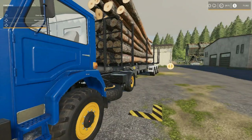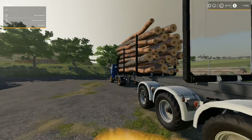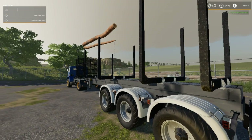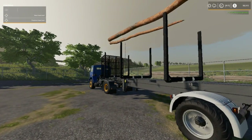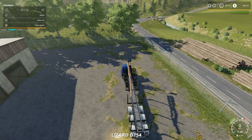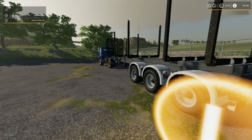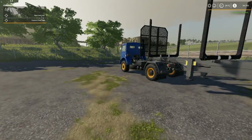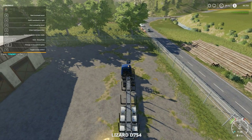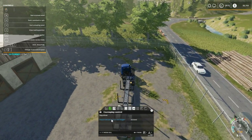Alright, I believe this is load 4 — I kind of done lost count. There should be one more load left after this. Here we go again folks — $27,913. I'm happy for that. But these logs on top, all I got to do is pull forward a little bit. $99,709 folks, we're so close! Hopefully this next load will do it, so I will be back one more time.